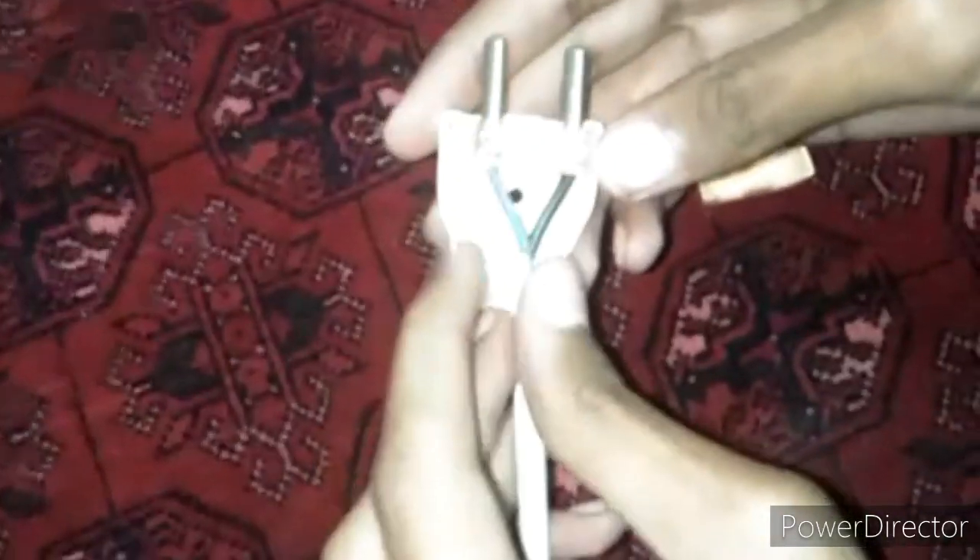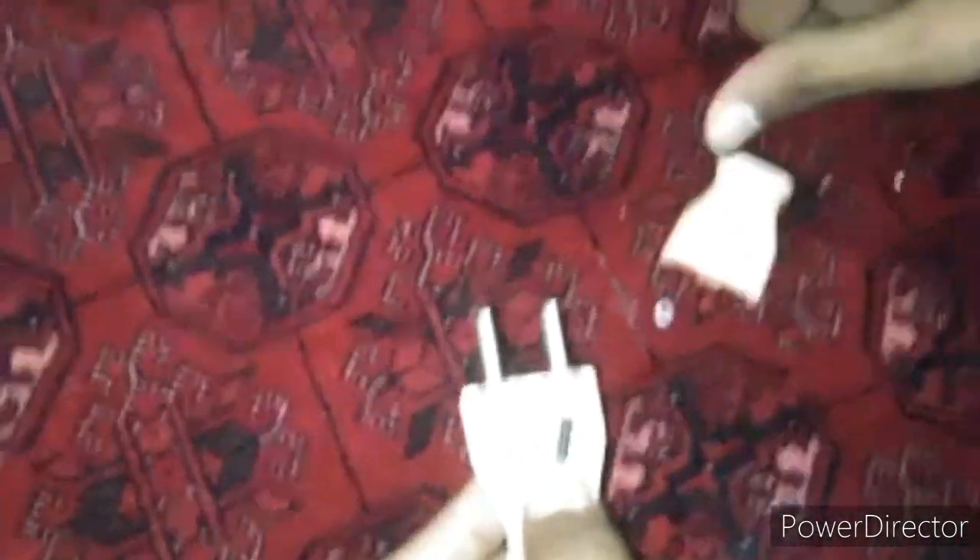Now we will put the cover on this switch like this, and then the other switch cover like this. Then we will put the nut and screw in and tie it.